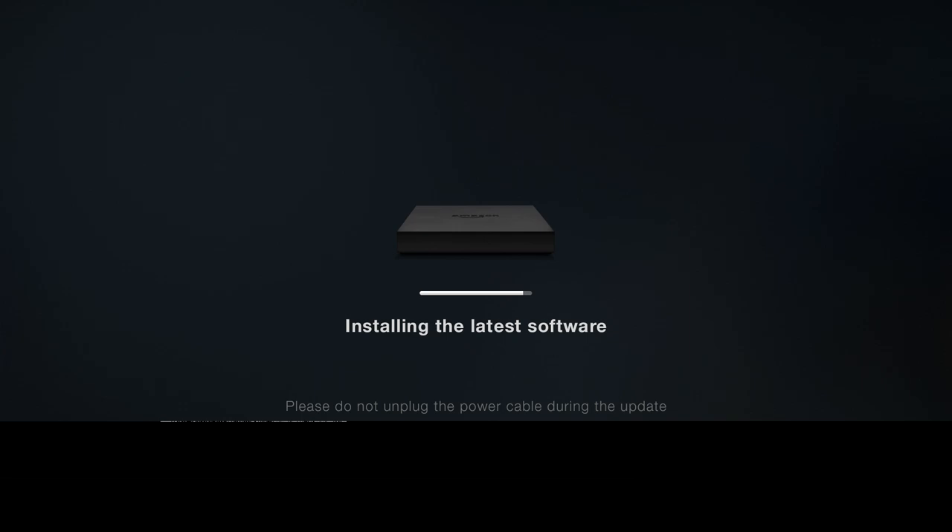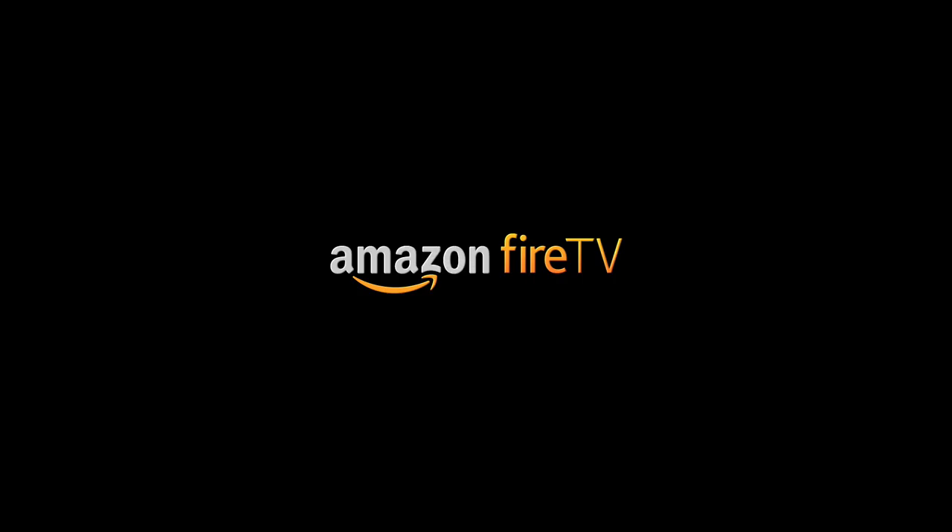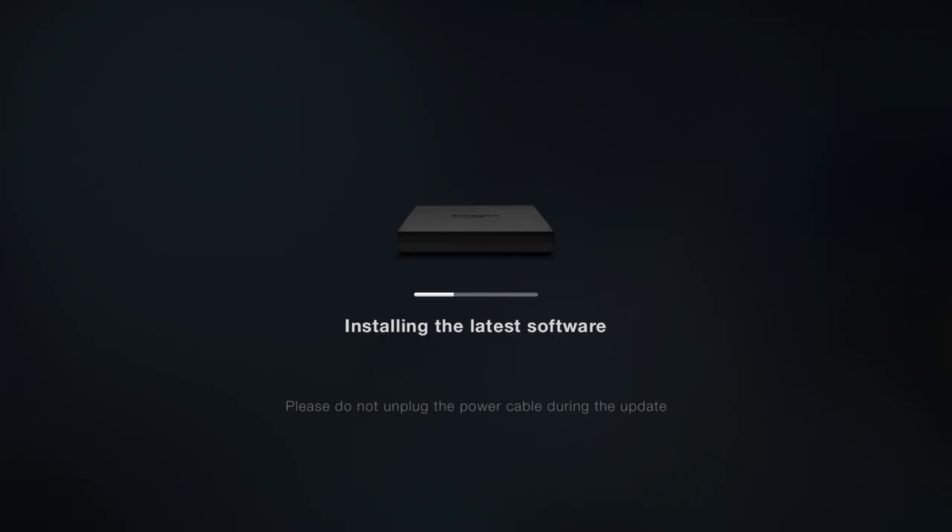They did not supply an HDMI cable, which is a bit surprising, but Amazon does sell Amazon Basics cables. Make sure you guys register your new Amazon Fire TV. We purchased ours through Amazon under our account, so it's already registered to us, which is totally awesome. The update is just getting ready to finish up installing — please do not unplug the power cable, because we want to check it out.